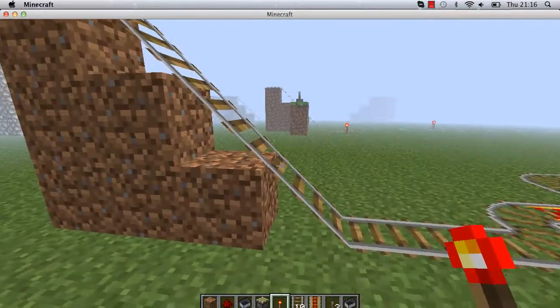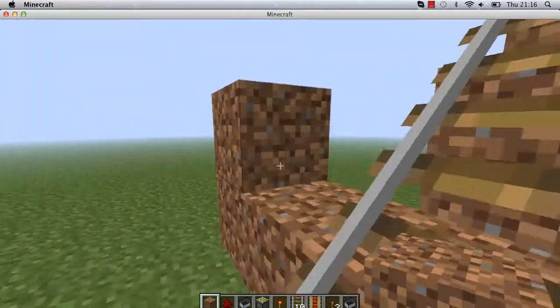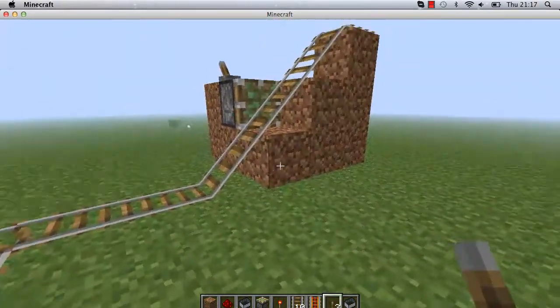Once you have done that, you want to place some dirt, go in 1, 2, up 1, and here you are going to be placing your sticky piston, and on top, your lever.